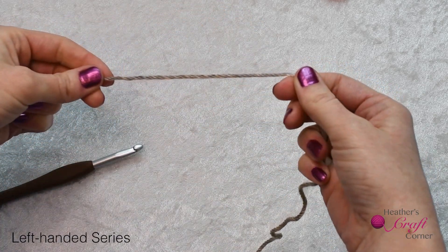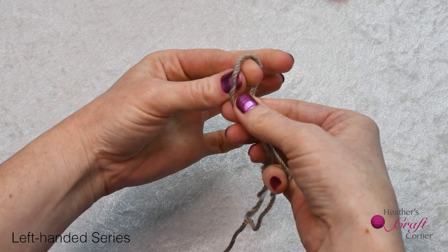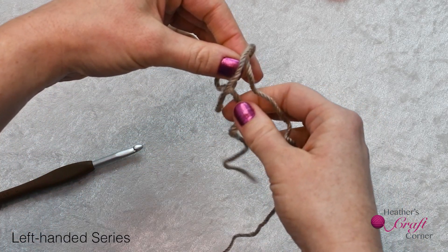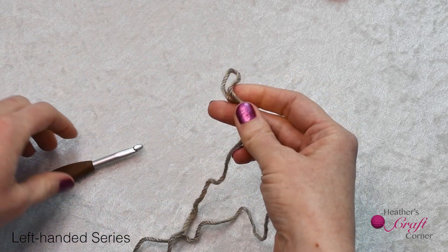The second way I will show you is to take that cut end again and make a loop by bringing the cut end in front. From behind the loop, take your fingers through the loop and grab the uncut strand. Pull through the loop to tighten the knot, then insert your hook into your slip knot.